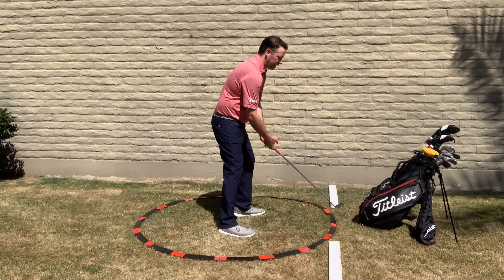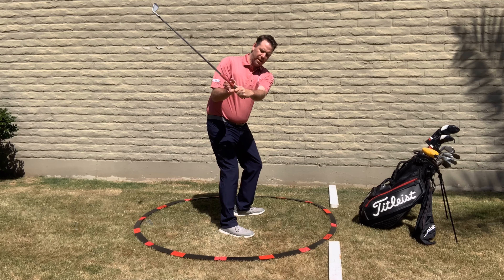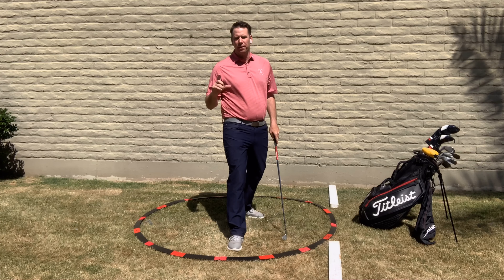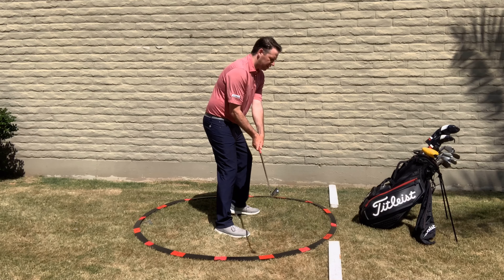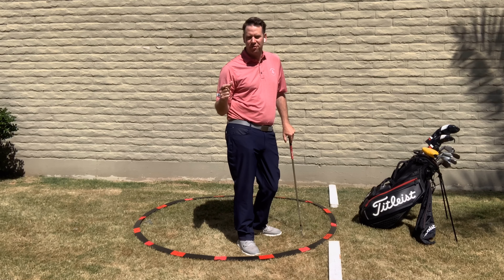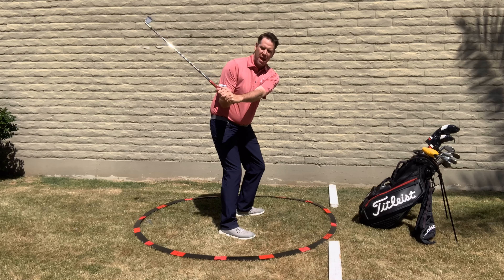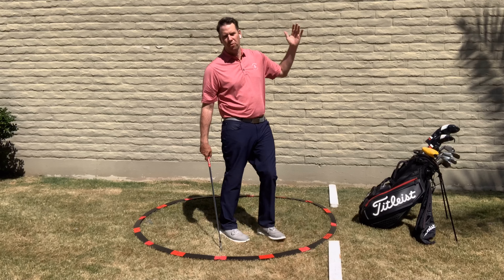Coming over the top is not caused by the club coming too far inside in the backswing — it's caused by having too much of an open club face. If you keep the club face pointing at the ball and make sure you're counting the same amount of knuckles, then take that club underneath the right shoulder, it's going to be a perfect setup for a draw.